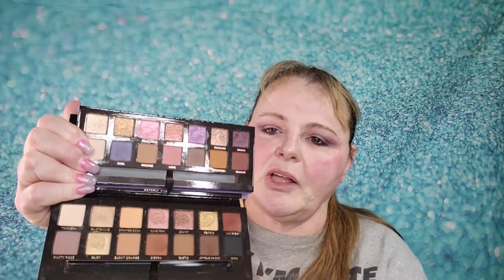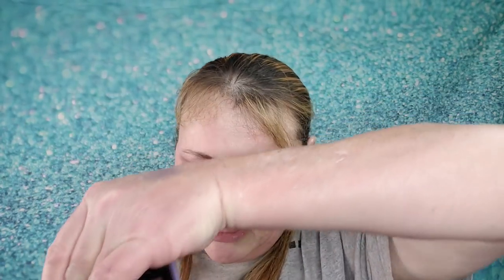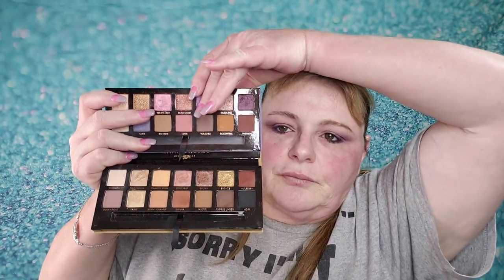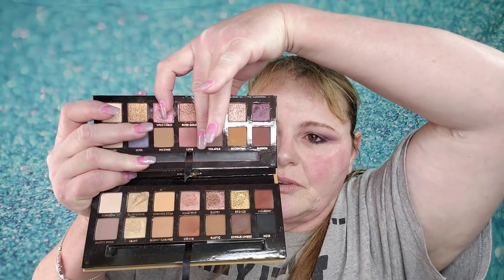Let me grab these real quick and show you. This is Soft Glam next to the Norvina palette. If you take out the purple here and this pink, really there are only, honestly, three colors that are really super different. Do you see what I'm talking about? There's so many that are just so much alike.